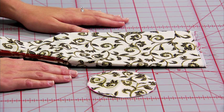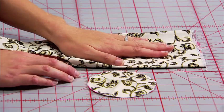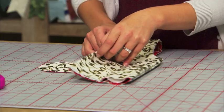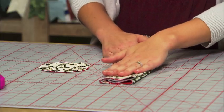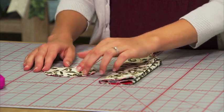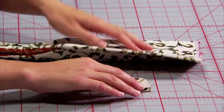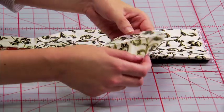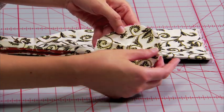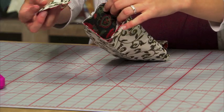We're going to share the secret of sewing the round bottom onto the wine wrap. With the lining side out, you're going to fold the wine wrap body in half and press in place. With the circle, you're going to fold in half and fold again and press. What this does is give you lines to match up, so the circle has lines that you're going to align with the lines you made on the wine wrap.